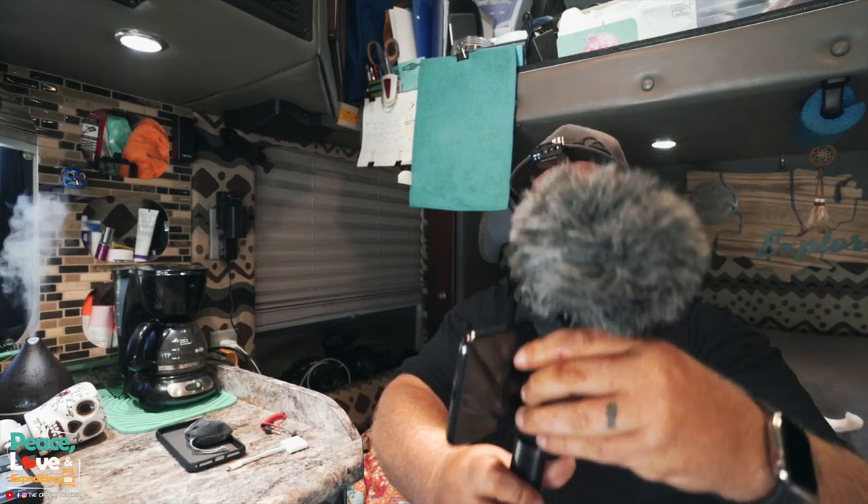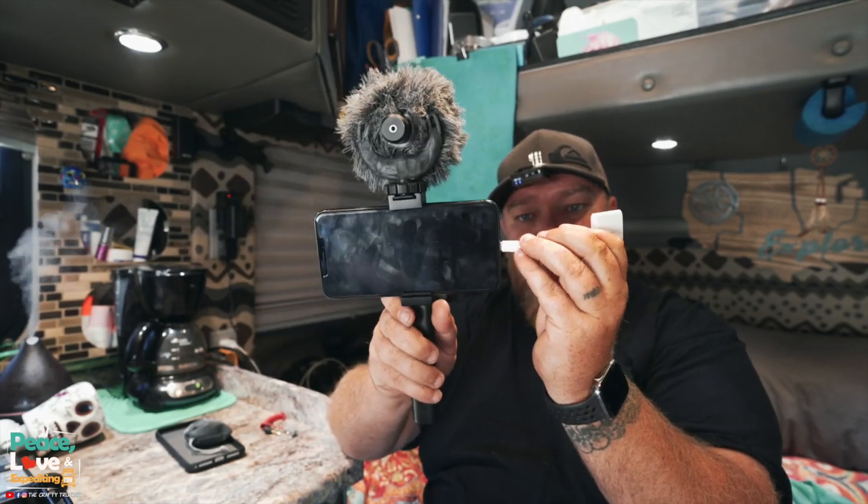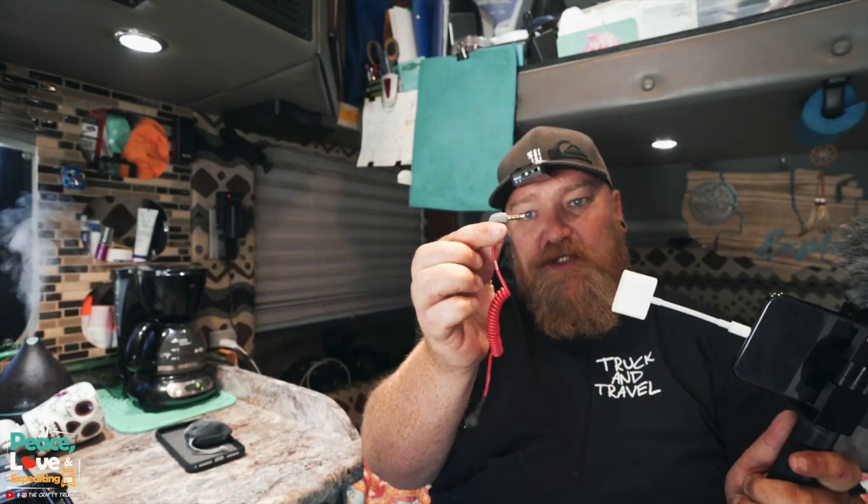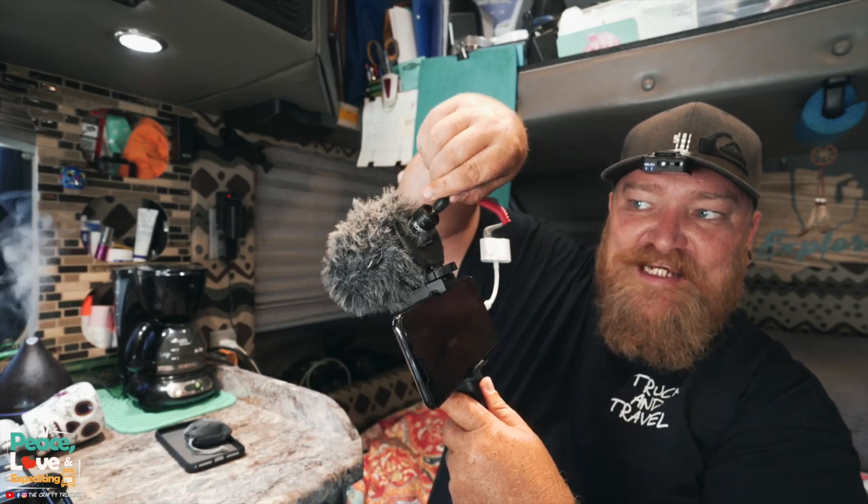This uses what they call a quarter-20 screw. If you have an iPhone, you need to use the headphone adapter. This one is a headphone/microphone slash power cord, so I can plug this into my phone and still be able to plug power to it so the phone doesn't die. Then you plug your microphone into this, and then into the back of the microphone.